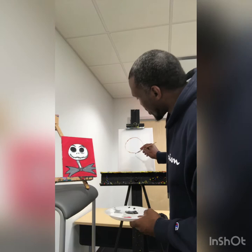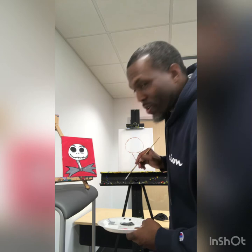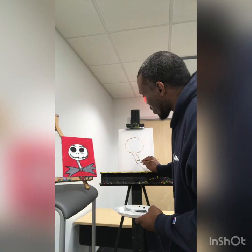Then we're going to do the neck. He has a long, skinny neck — it's kind of tilted, not straight up and down. Starting on one side, I'm going to tilt it and bring it over to the right just a little bit as I go down, same thing over here. He doesn't have a fat neck, just a thin neck. And then he has a bat bow tie — to make the bat head, it's pretty much an upside-down triangle.